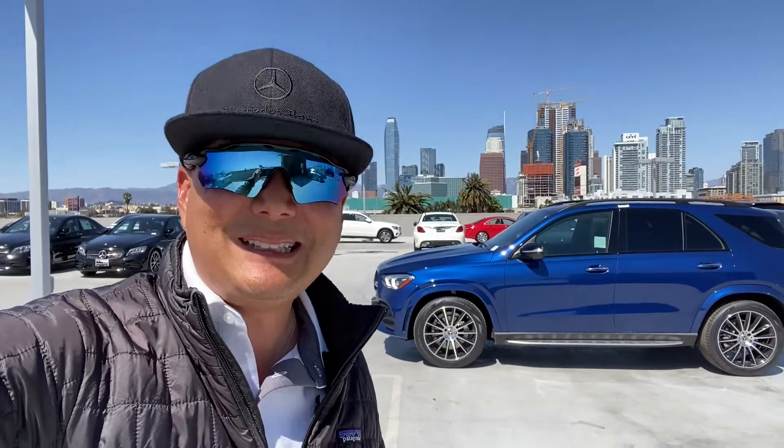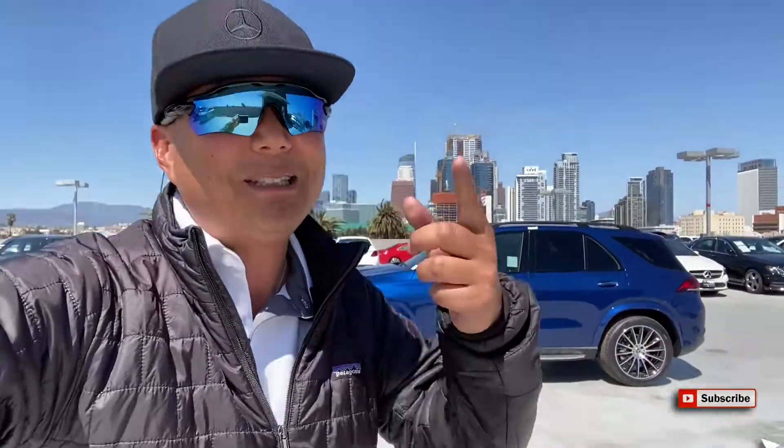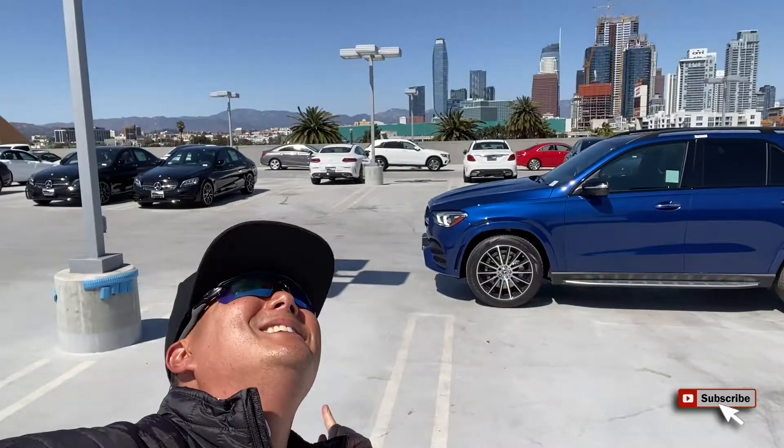So there you go — Mercedes-Benz self-parking assist, which didn't need my assistance. I enjoyed making this video for you. If you enjoyed it, please hit that like, subscribe, and notification button below. I'm Randy, see ya.